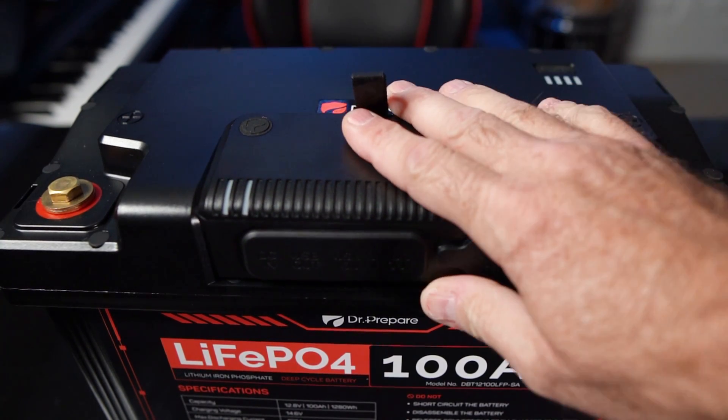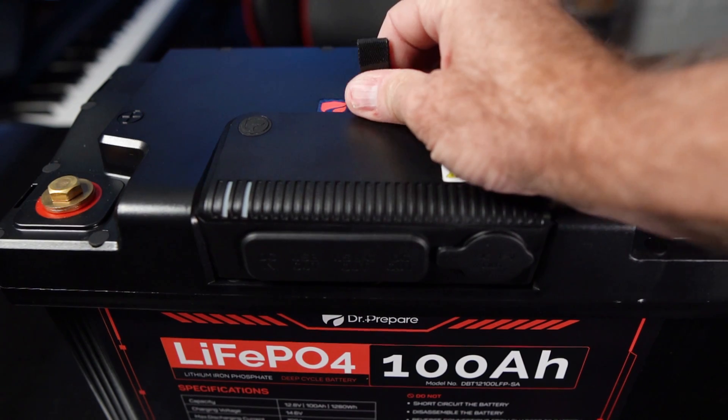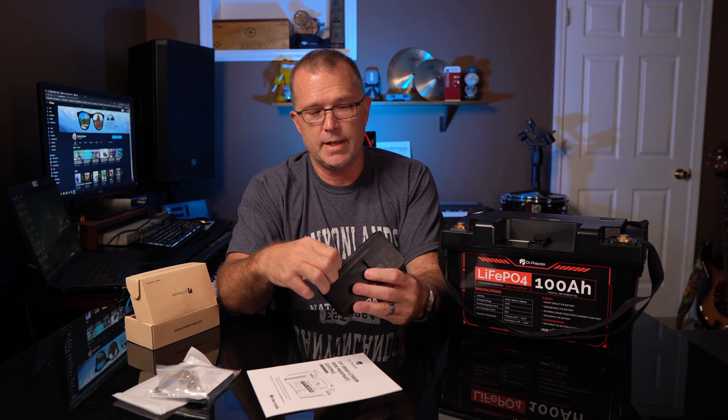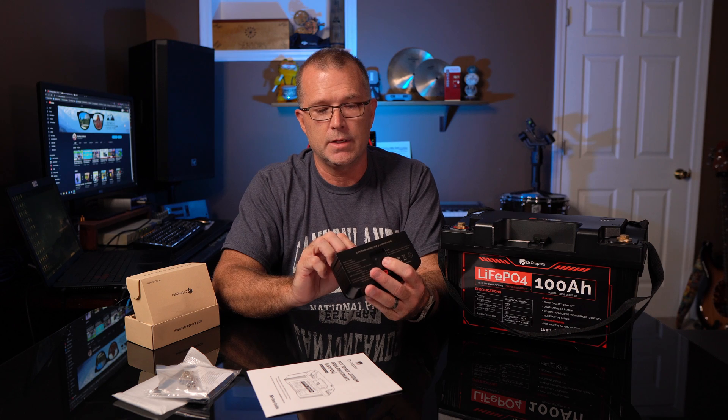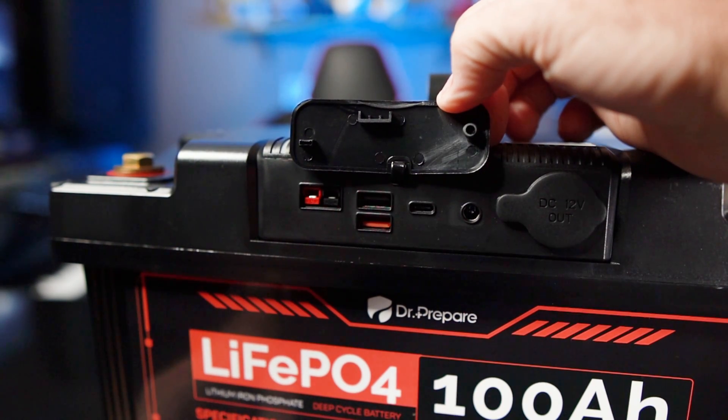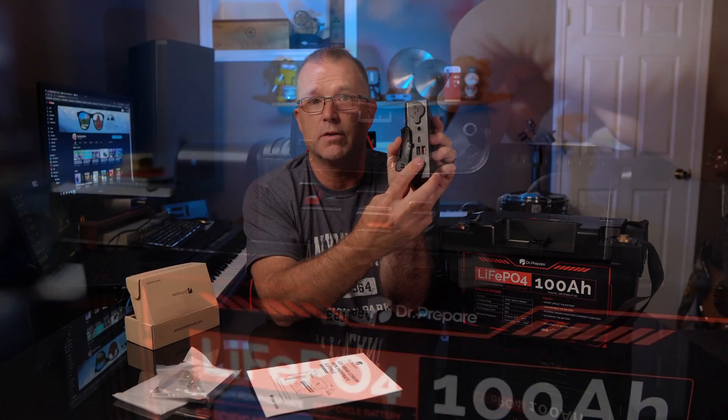This DC module has a 12 volt port — a cigarette lighter adapter port right there on the front — and it has got some additional ports: two USB-A ports, a USB-C port, and a DC 5521 port. I'll put a picture up here so you can see these in better detail. But then it's also got another Anderson connector, so I can actually charge this with a portable solar panel.